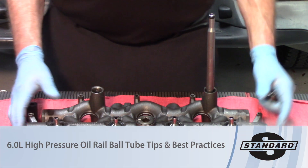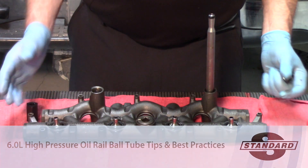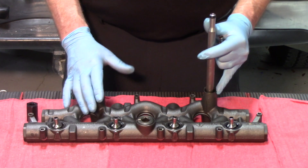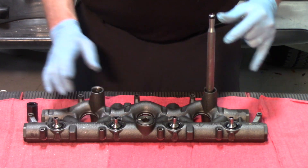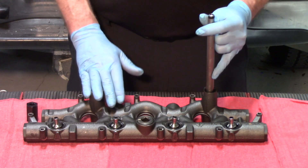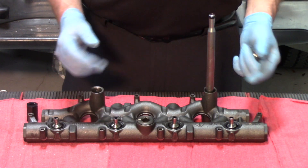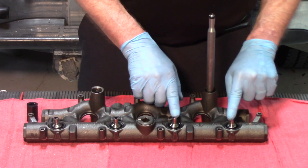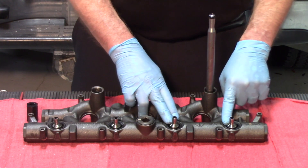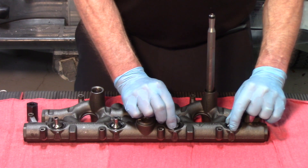We're back again today talking about high-pressure oil leaks on the six-liter Ford Power Stroke. I have the high-pressure manifold off of one of the cylinder heads here. We've previously talked about stand pipes and dummy plugs and the ten potential leaks there. So we're going to move on to the other side of the manifold and look at the ball tubes. There are four ball tubes on each manifold, and each of these ball tubes will insert into each of the individual injectors.